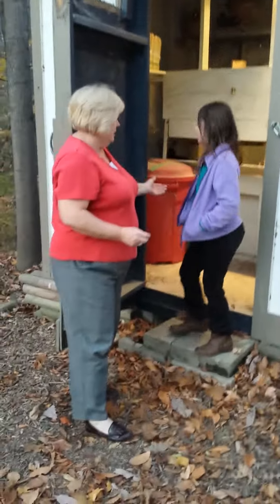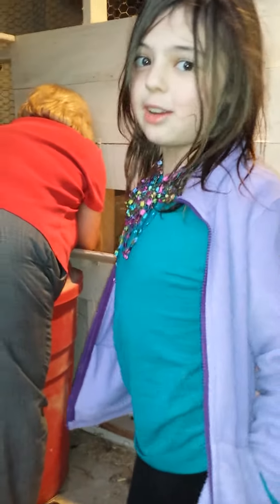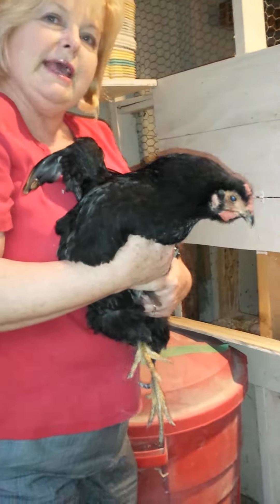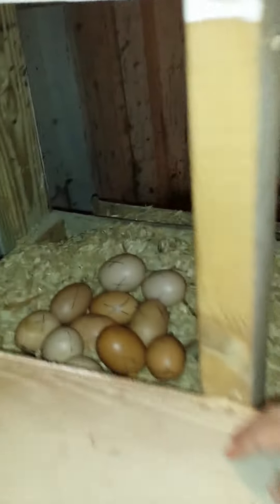I want to introduce you to Golf Ball. Isn't she black? Yes, she is. She's not really going to be so happy. There she is — this is Golf Ball. Emma's going to show you the eggs we have sitting under her. We can't keep her out too long because she likes to keep them nice and warm.